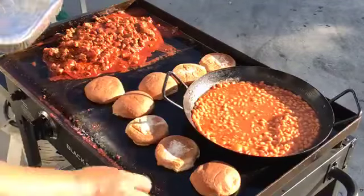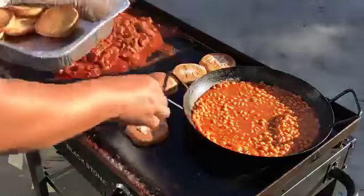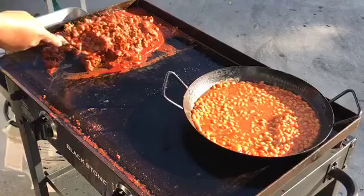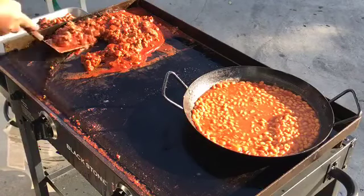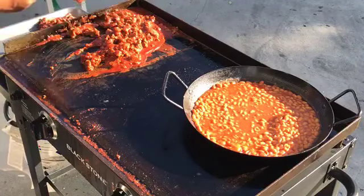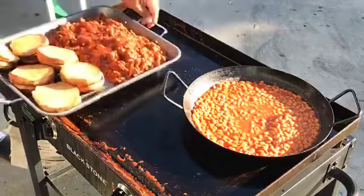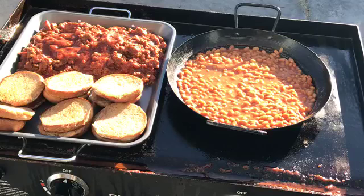We are definitely done. Now what we gotta do is just put everything in the serving tray. What we have here is basically sloppy Joe with toasted buns and pork and beans. As always, I will put all the ingredients in the description below.